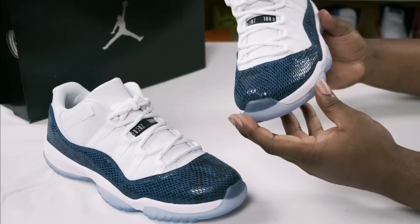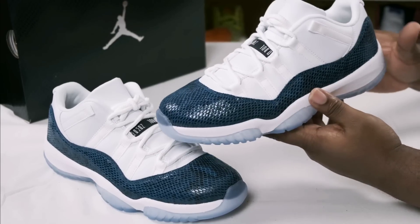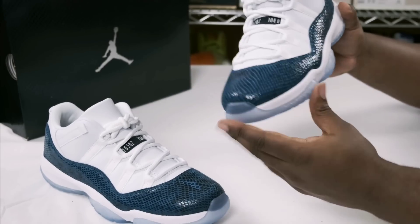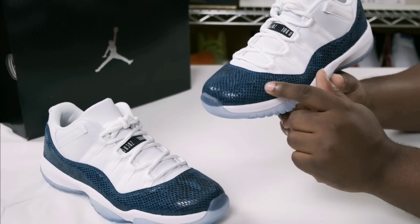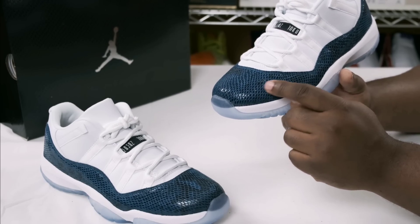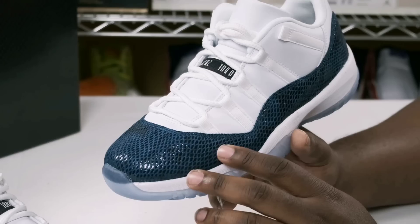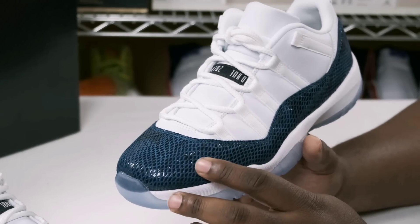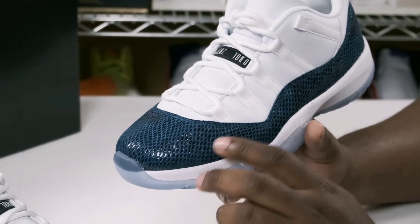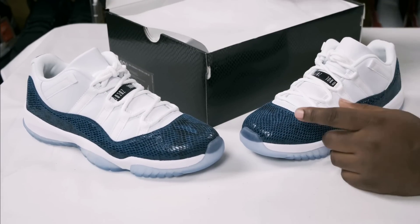I want to zoom in and get a close-up so you can actually see what I'm referring to as far as this material placed on top of the snakeskin. As you can see, it's like a fishnet or mesh detail just glued on top of it — it's not just plain patent leather snakeskin.